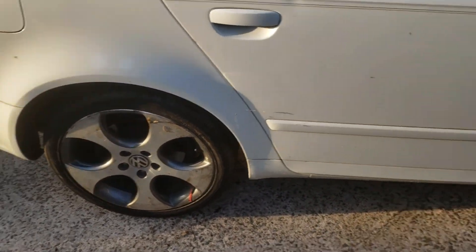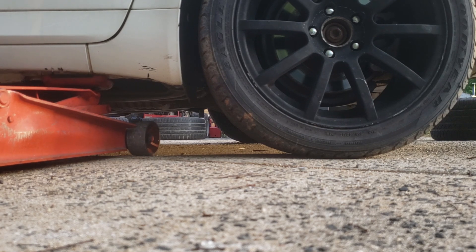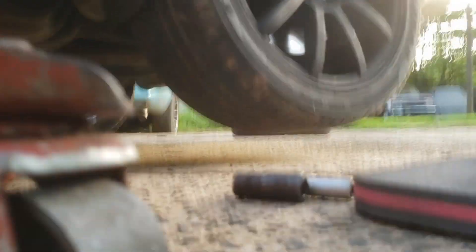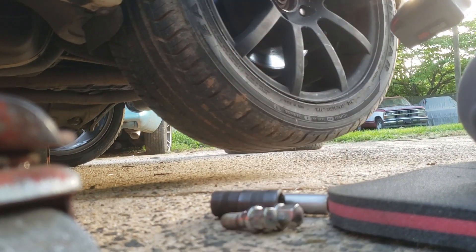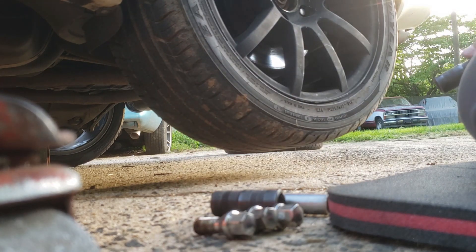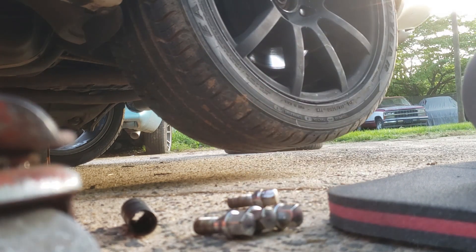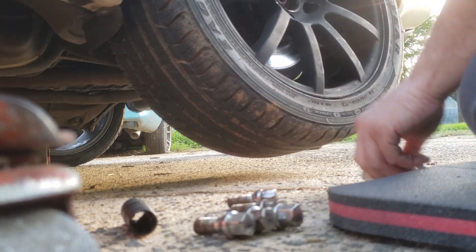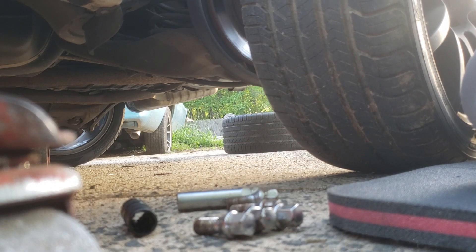Two wheels down, two to go. These wheels on the car right now are just a set of spares I had lying around as rollers. The friend that sold me the car wanted to keep the wheels that were on it because it was a set of Alzors — not that those are a great brand, but they are worth more than scrap value on the car.